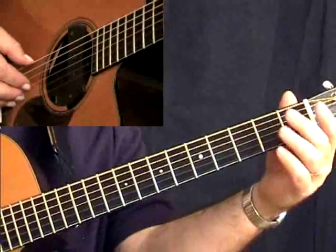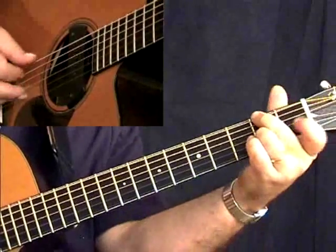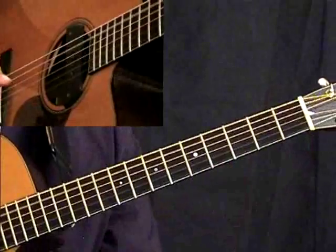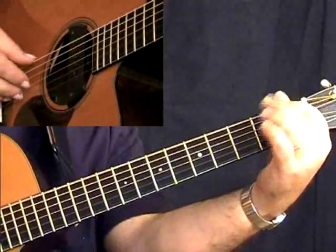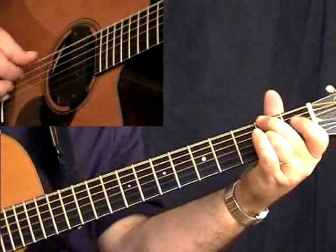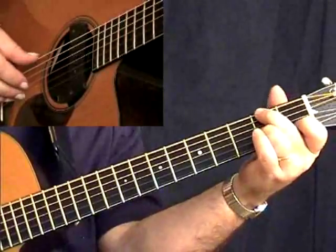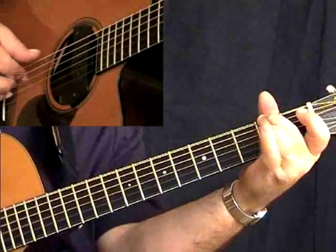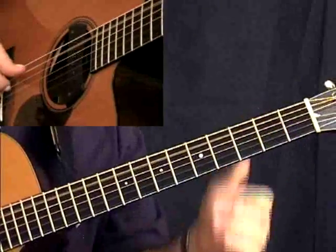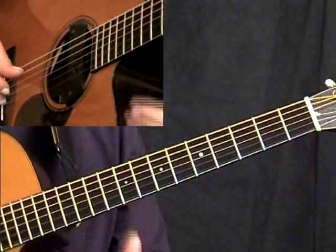So you have a walk up to the D7 shape with the F sharp in the bass.